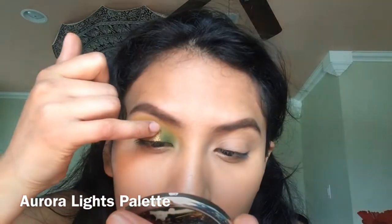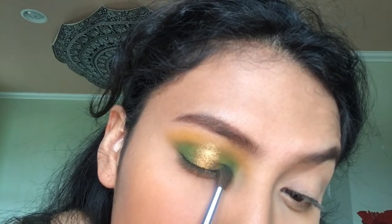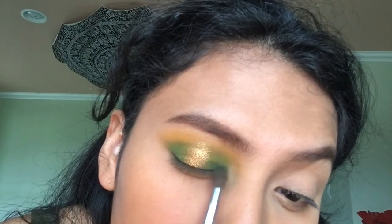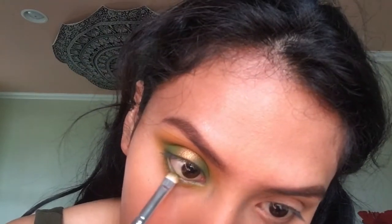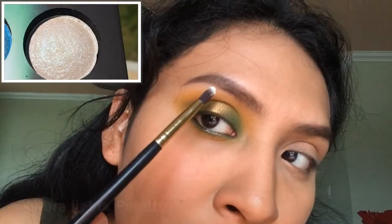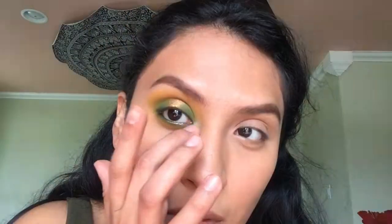Now that the golden shimmery shade is in place, go back to the dark green color and try to blend out those edges to make it smoother and cleaner. Grabbing a smaller brush, we are picking up that same green shade and applying it underneath our waterline. Then I'm picking up this icy white glitter shadow and applying it on my brow bone and in my inner corner with a pencil brush.